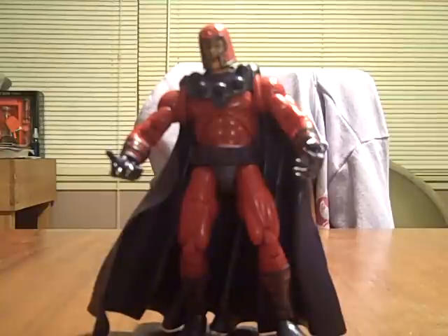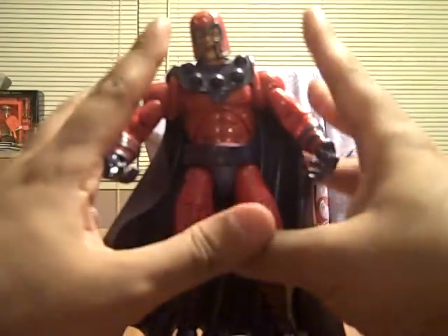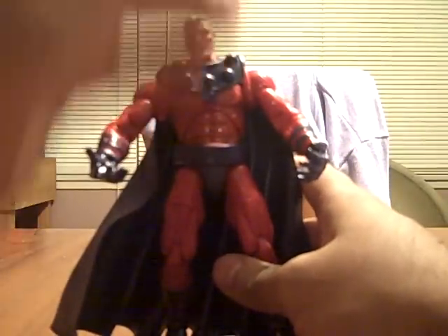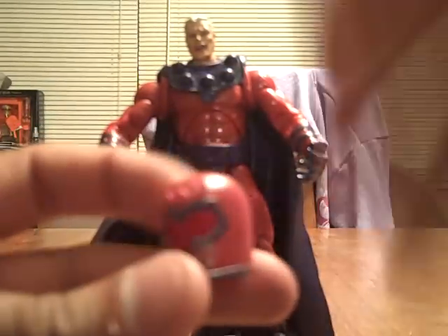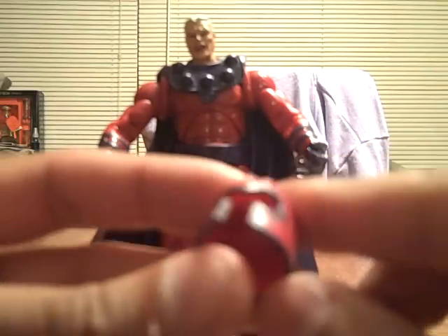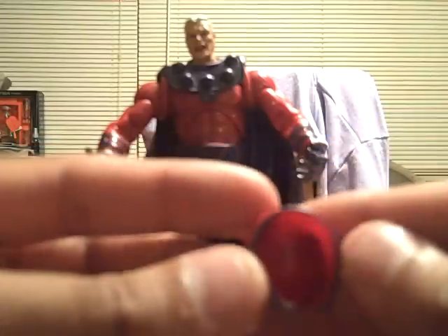I'm getting to a point where I'm like, I don't care if they're packaged or not — I just want to collect them. And I always wanted Magneto, so when I saw him I grabbed him. So let's get on with it. This is Magneto. I just want to start off with the whole helmet deal. I love figures where the helmet comes off or has some kind of removable accessory. It's a cool helmet — the detail and the paint are very nice. It stays on pretty well.